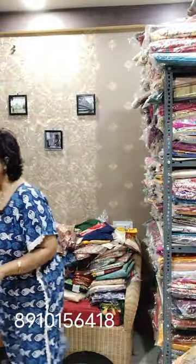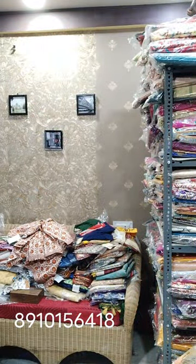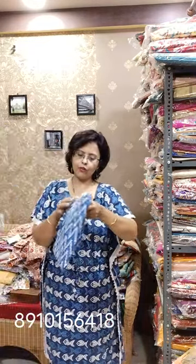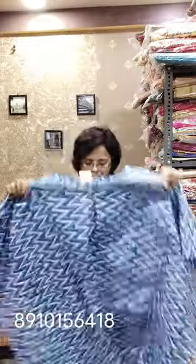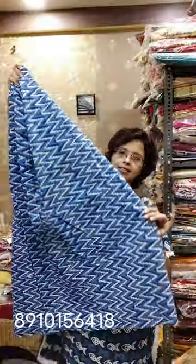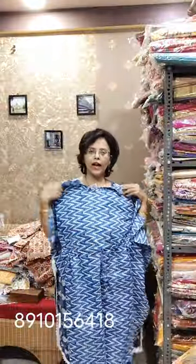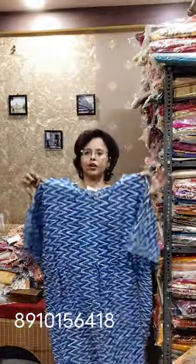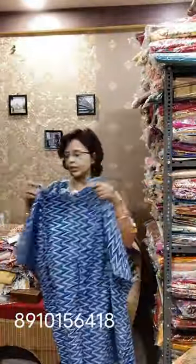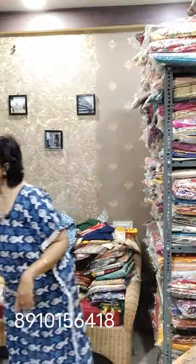Moving towards the next kaftan: it is in indigo print, and it is in the range of 490. Up to size 46 you can take this one. The length is approximately 45-46. Here is a dory — I already showed this in the previous kurti video. Very good quality fabric. This one is 490, while the previous one was 530.